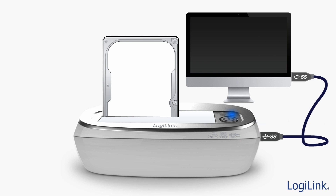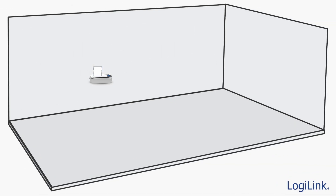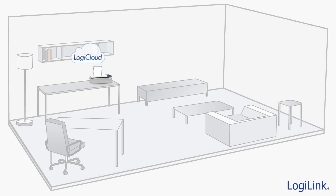With the USB 3.0 cable disconnected, the LogiCloud dock will enter Wi-Fi mode. Now you are ready to share the contents within your hard drive wirelessly through the LogiCloud Wi-Fi network.